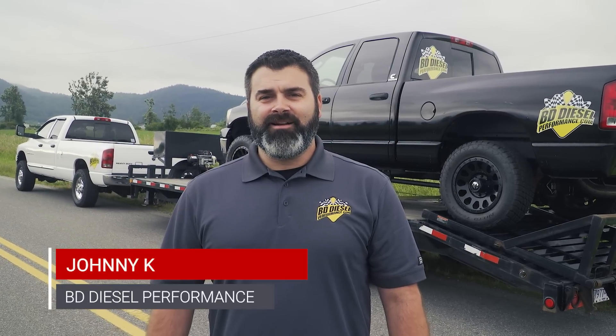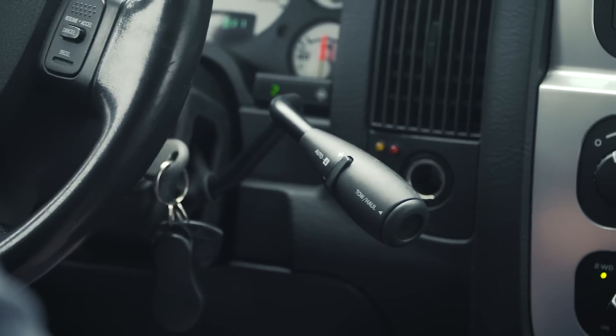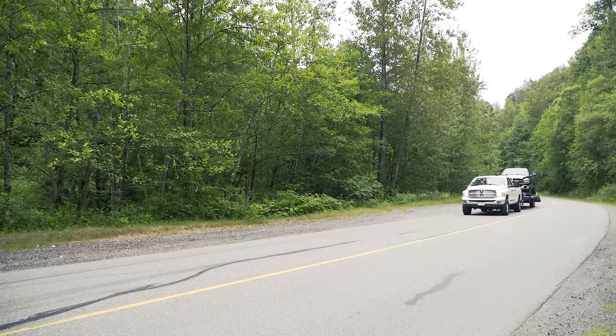Hey everybody, Johnny K from BD Diesel here, gonna give you a rundown on how the tap shifter works for the 03 to 07 Dodge with 47 and 48 RE transmission. Let's get her done.